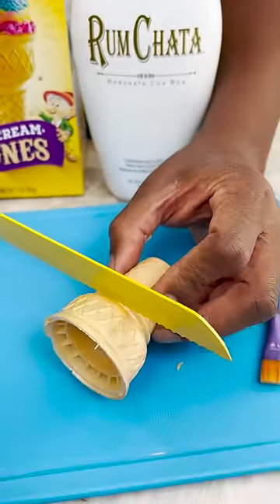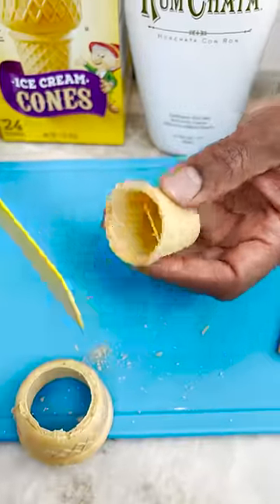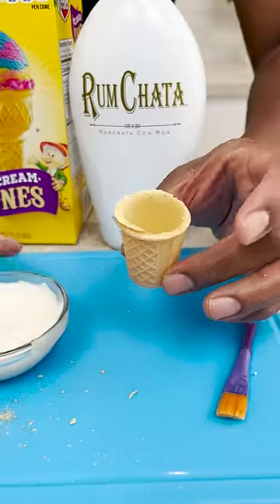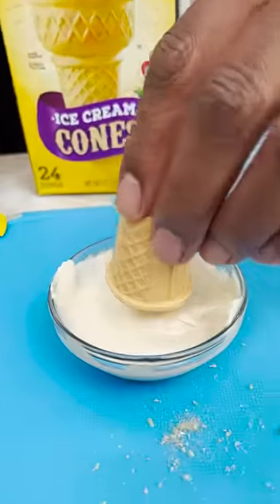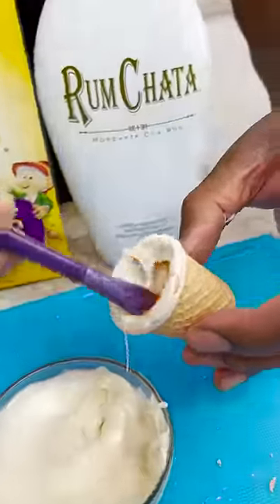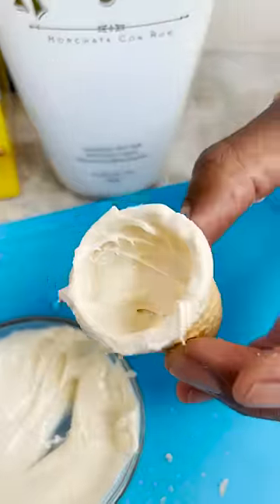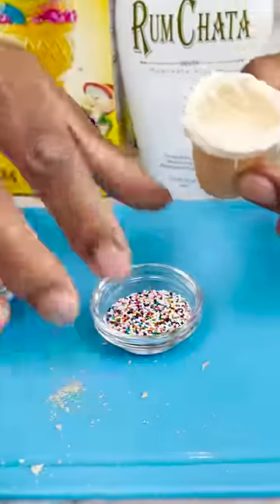An ice cream cone comes in and I'm gonna just cut the top of this off, just let the knife glide — try not to break it. Melted chocolate — going with the melted chocolate — and just paint that inside, because I want to seal the inside of this. Now all that's sealed with chocolate, I bring it back over.